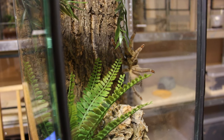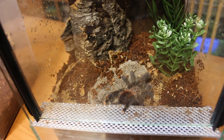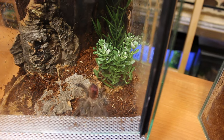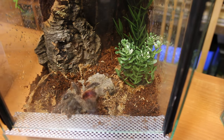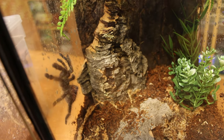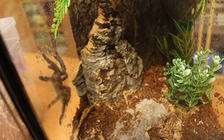One note on the husbandry of those: they are fast — really fast. They can bolt out of nowhere, so be prepared for that. They look stunning but lose a lot of their coloration after maturing to a male, which I experienced firsthand one time.